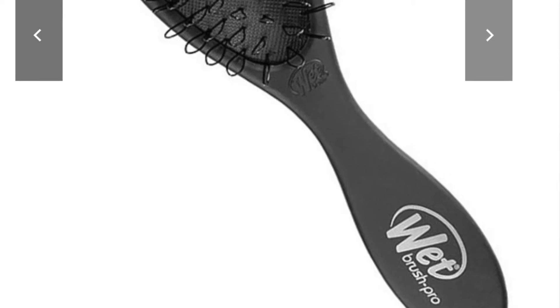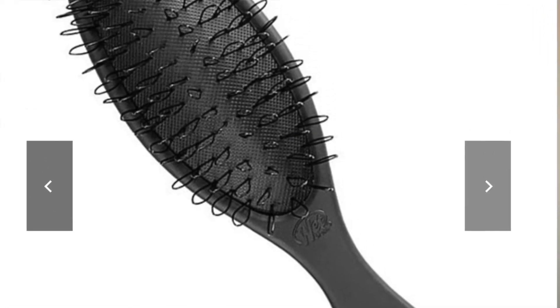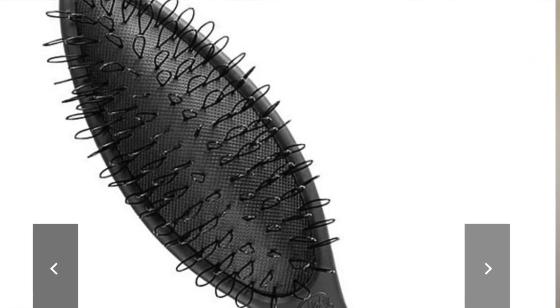If you have hair extensions and want an alternative, another good brush is the brand called Wet Brush. I've used this one before — it's really nice because it has super soft bristles and feels really good on your hair and scalp. You just want to make sure you get a brush that doesn't get caught in your roots.